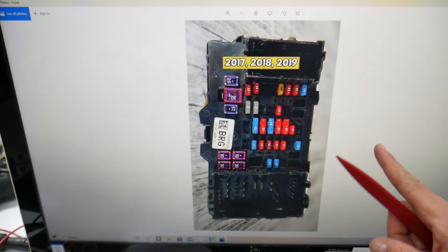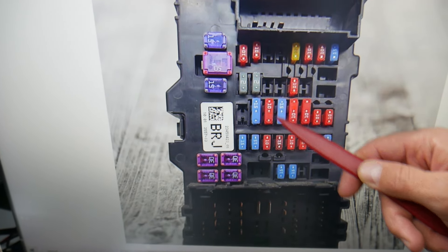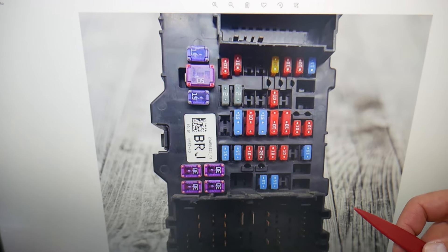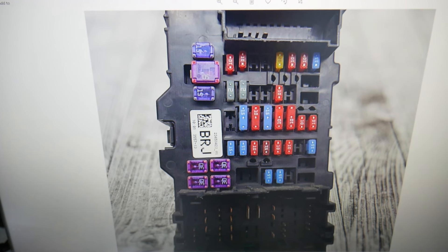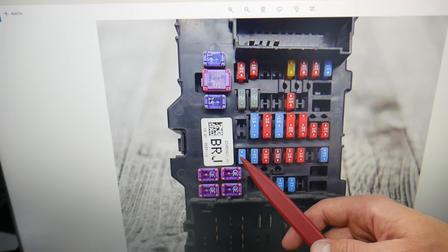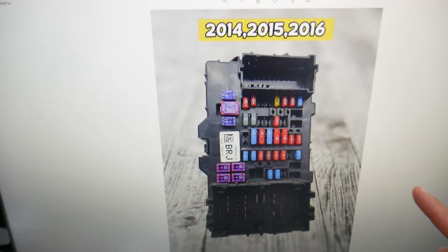Going back to 2014 through 2016: fuse number 13 right here, then fuse number 23 — it's a double fuse, a special fuse; we'll put a link in the description if you want to know where to get it. Next, check fuse number 34, right here. After that, check fuse number 31.